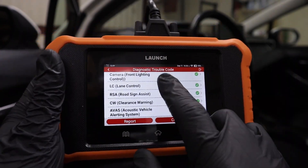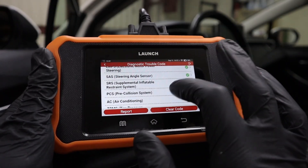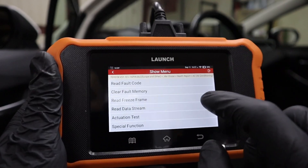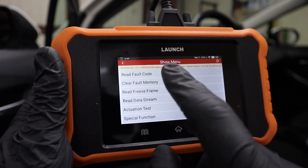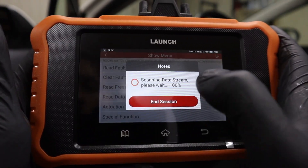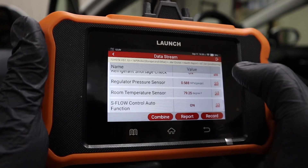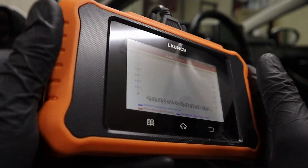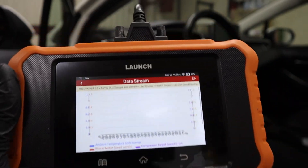If you have faults, this scanner can help you solve the issue in any area of the car because it works with all modules. For each control module you get full diagnostic features: you can read fault codes, clear fault code memory, read freeze frame data, go to data stream, and select your own values to monitor. You can also watch live data in a graphic display — you can combine up to four values at once.